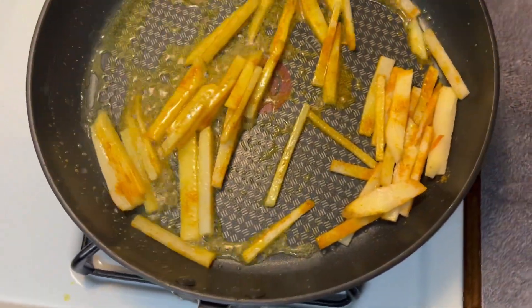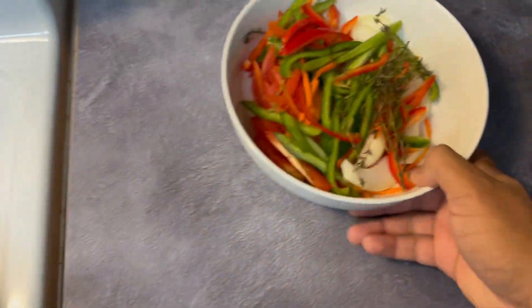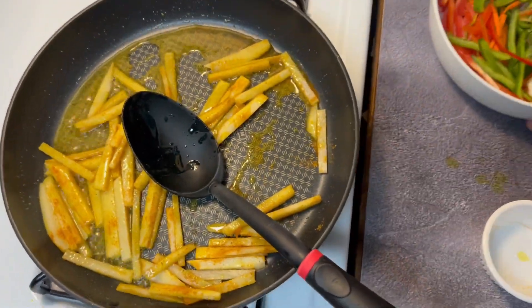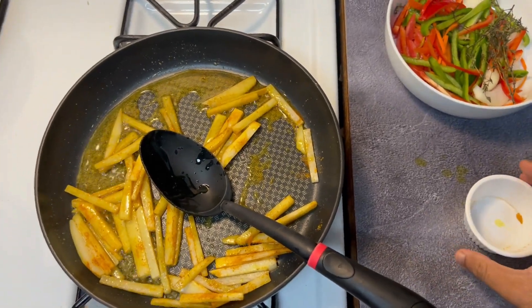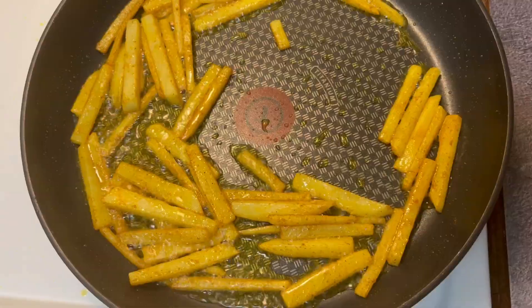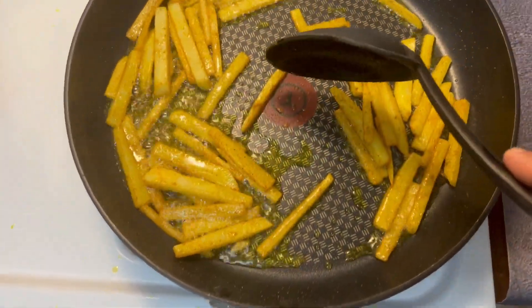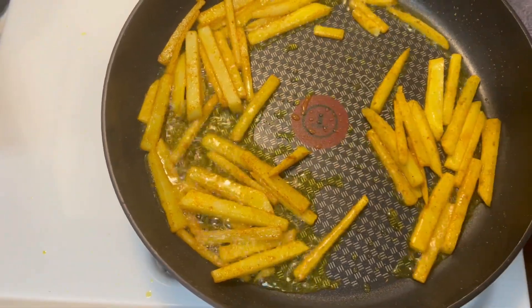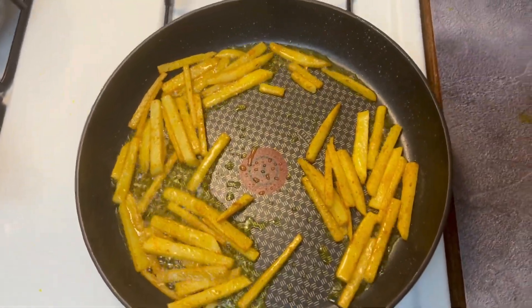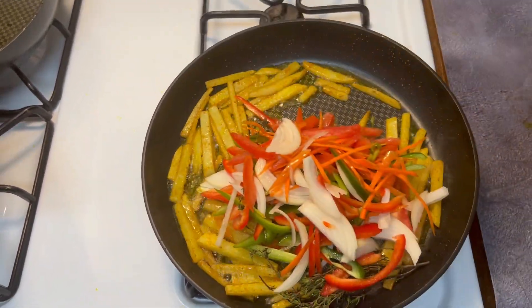When the potatoes are almost there and starting to cook through, I'll go ahead and add the other veggies — but not yet, not quite yet. To test if the potatoes are almost cooked, just press them with a spoon. See how easy that one breaks? It's close, so go ahead and add it all — all the veggies.